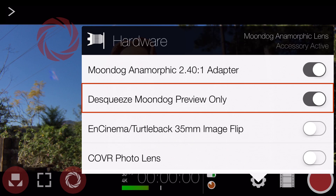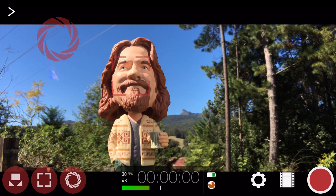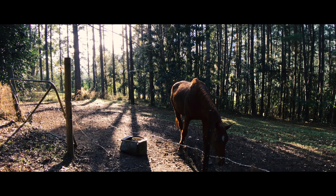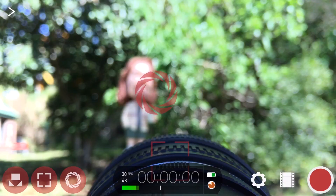Tap outside of the hardware settings menu to close it, and frame your shot as you normally would by setting and locking the white balance, focus and exposure, then tap record. The finished de-squeeze results are absolutely stunning, and really help you to attain the much sought-after film look right on your smartphone.